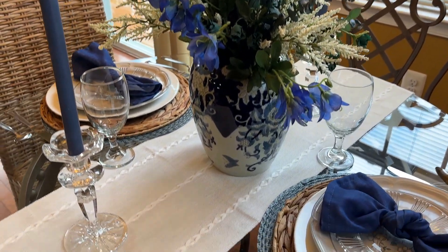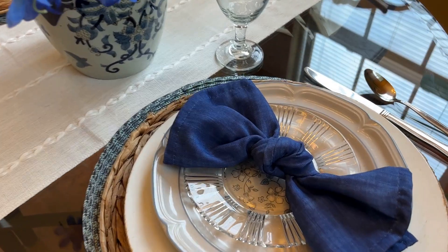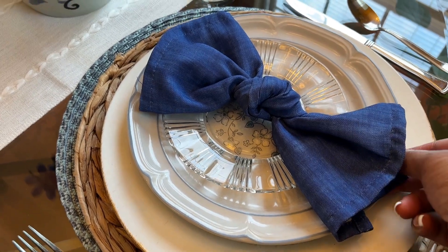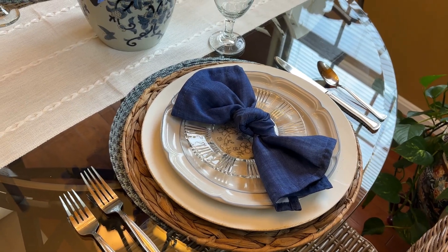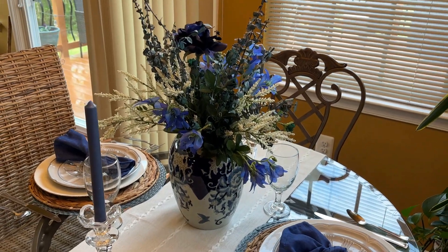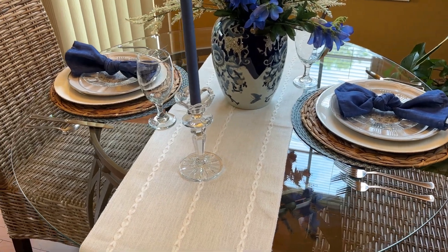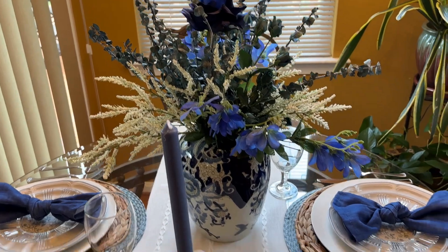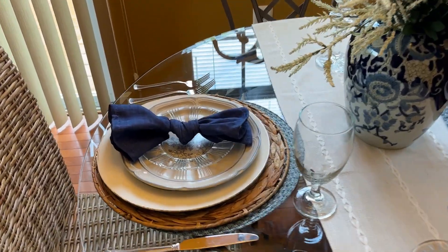I have some different layering going on between the blue woven placemat, the braided placemat over top of that, the rustic charger, the dinner plate, and the bread and butter plate that allows you to see the floral design on the dinner plate. With the darker cloth napkins and the darker blues and the ginger jar, I thought that turned out quite nicely. This place setting is more ideal if you want to just showcase your table setting.